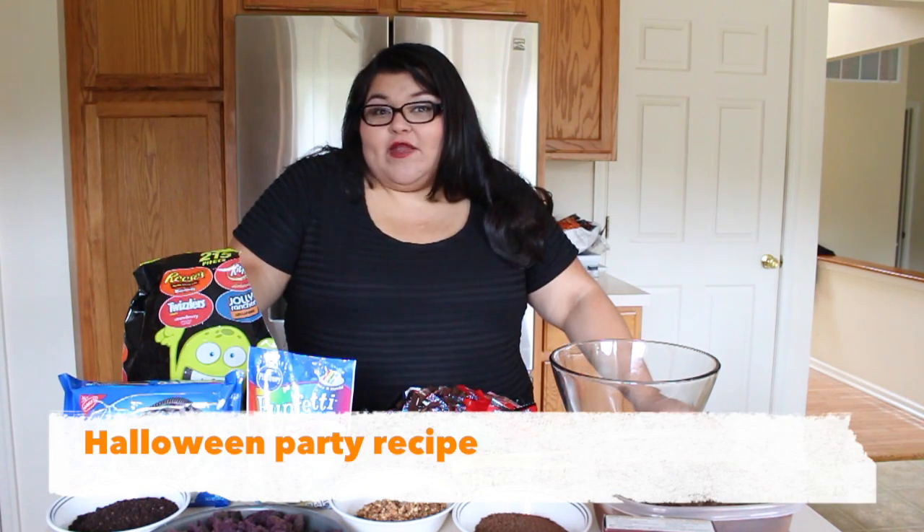We are GrowingUpLexican. Today we're making Monster Chocolaty Trifle. Hi guys, this is Ruby with GrowingUpLexican.com and today I'm here to show you a super fun and creative way to take something delicious to a Halloween party.